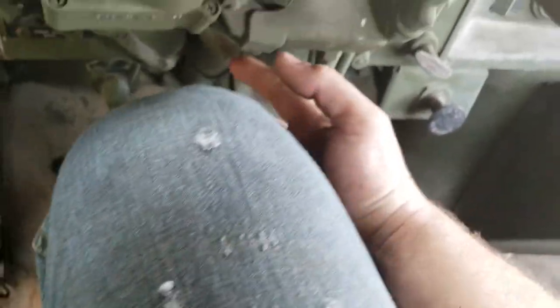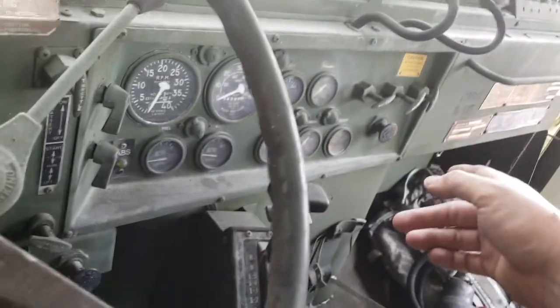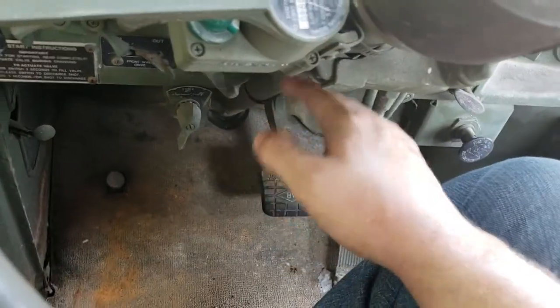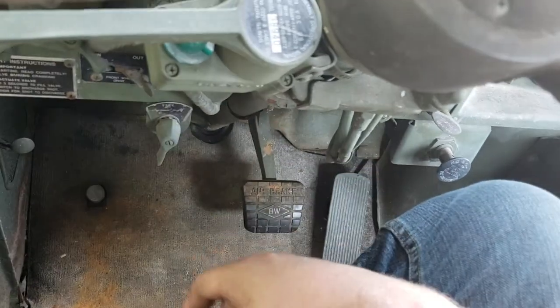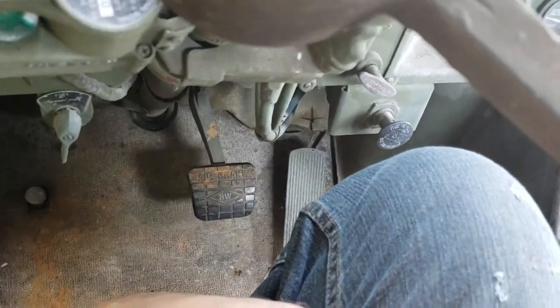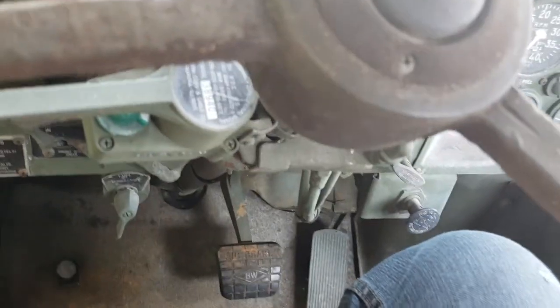The spring brake override is only for your brake operation when you're driving. But for self-recovery, that's what the spring brake knob down here is for. Some operators don't get it. Anyway, that's the overview — I've operated a 930 for you.